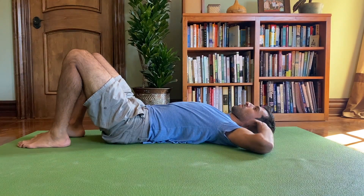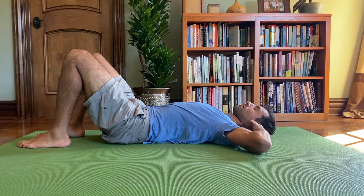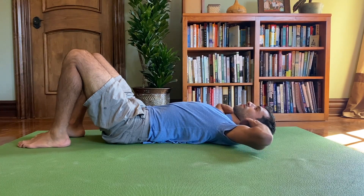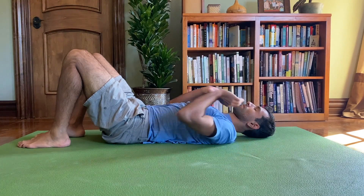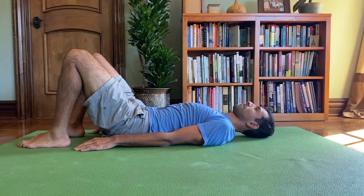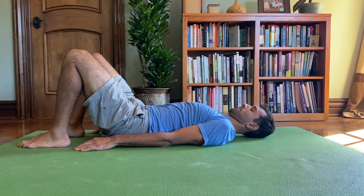You'll start by gently massaging the back of your neck, relaxing the muscles right underneath the skull — all those neck extensors. Now we'll begin the chin tuck, keeping your head rested on the floor.